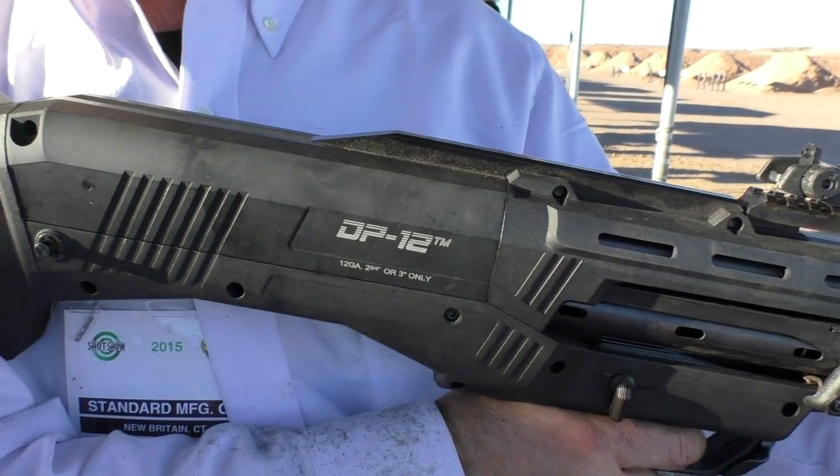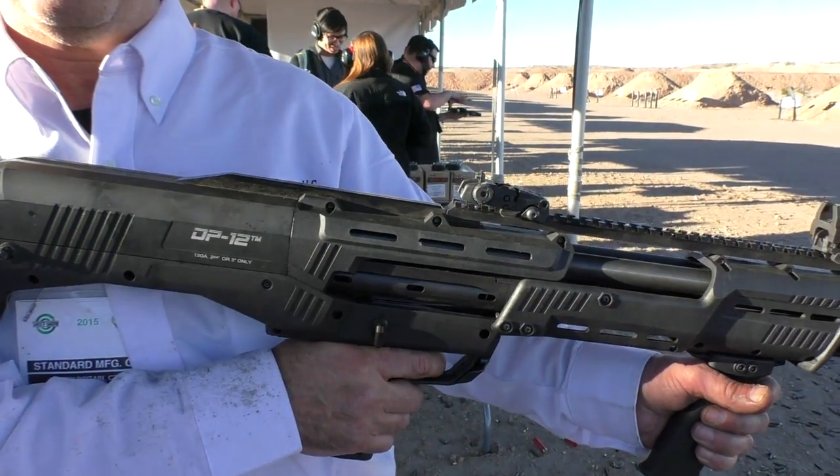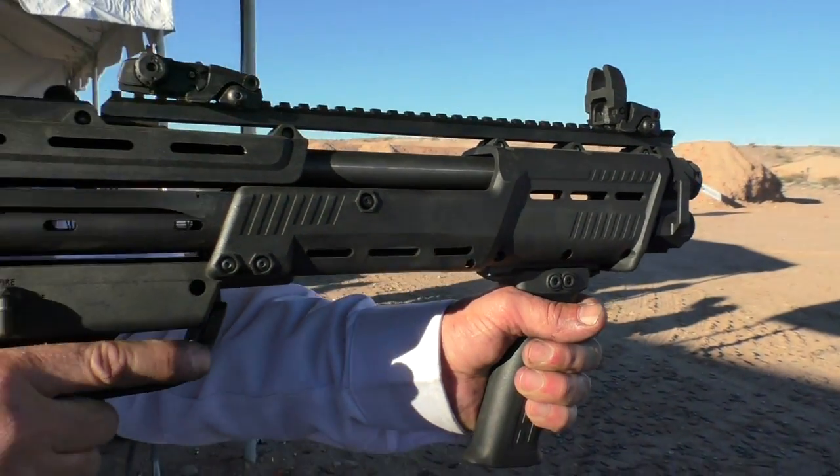I'll be honest, when I first saw this on the market I was like, what? Why? But then I thought about it and I was like, no, this makes a ton of sense. All you got to do is try your 16 and you'll want one.